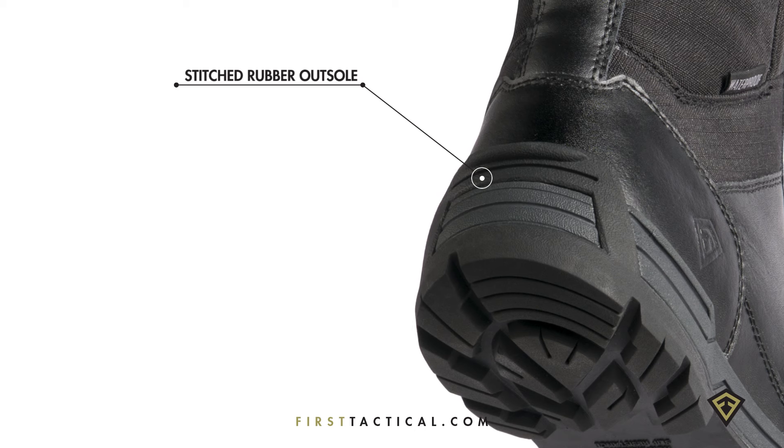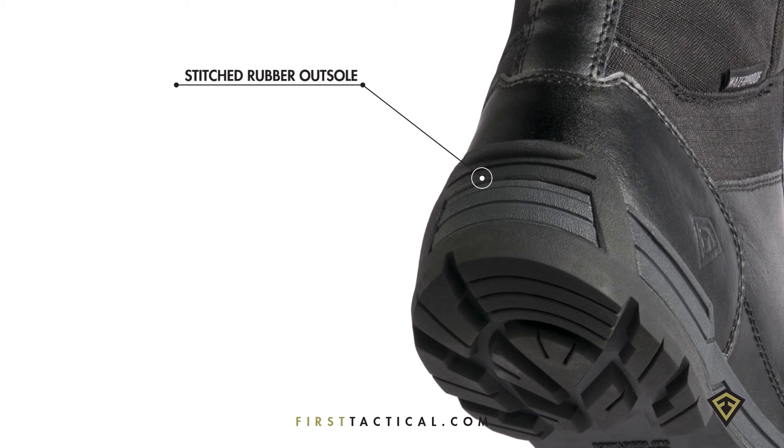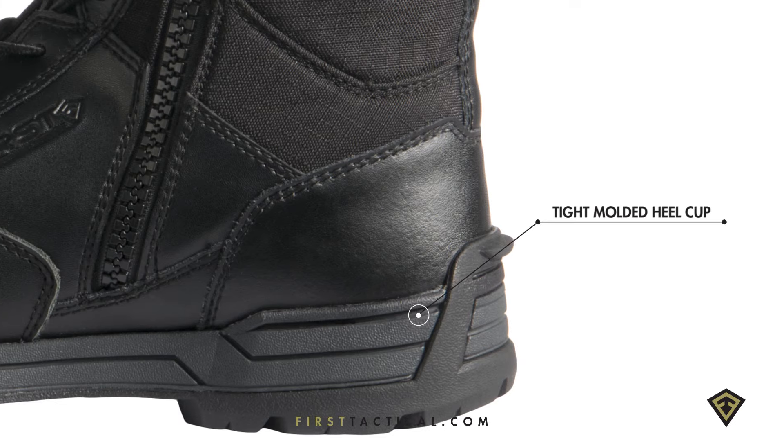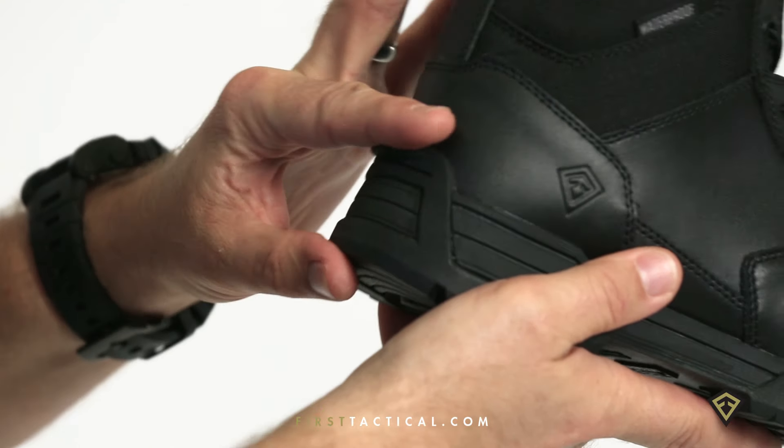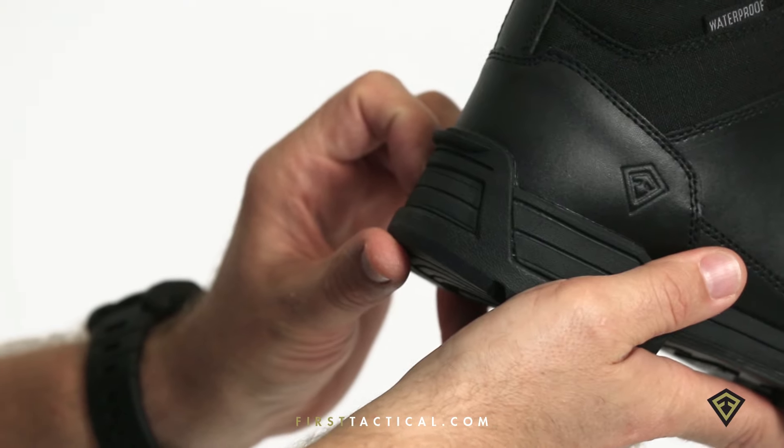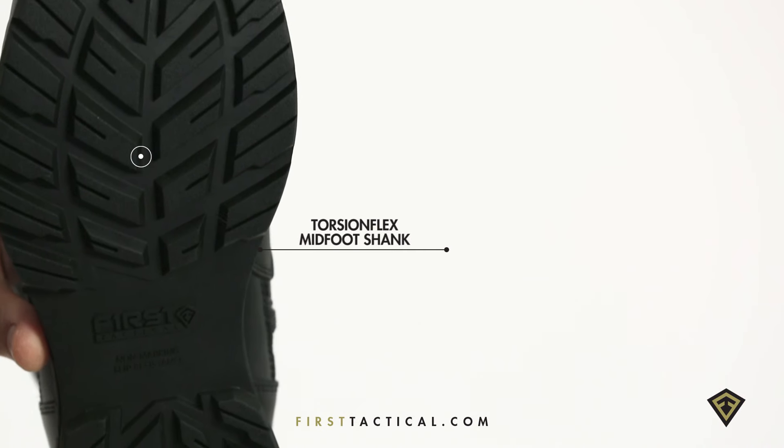The bottom of the boot is constructed on a running chassis, stitched to the toe and the heel — the high wear points of the boot. There's a small kick heel for easy on and off. The strike window gives you the cushion of a running shoe but the lateral support of a boot.